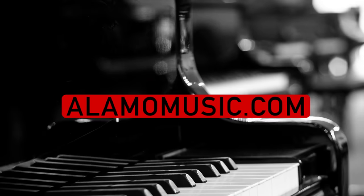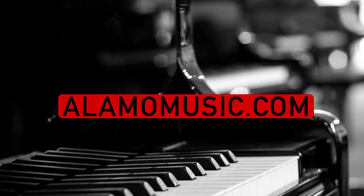Hey, you're watching Alamo Music TV. My name is Chris McKee, and I'm Cooper Greenberg. We're here with Alamo Music in San Antonio, Texas. You can find us online at alamomusic.com.